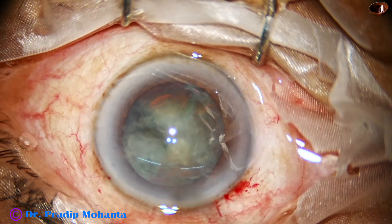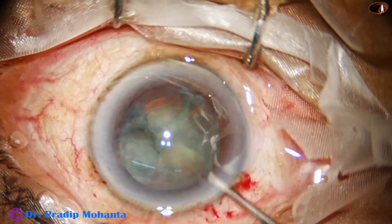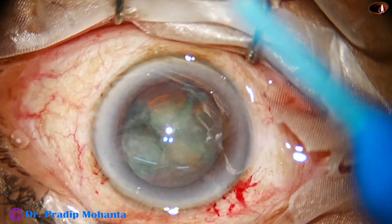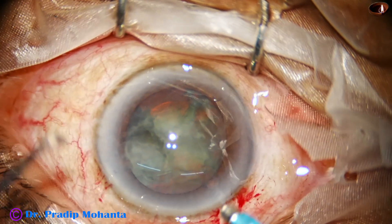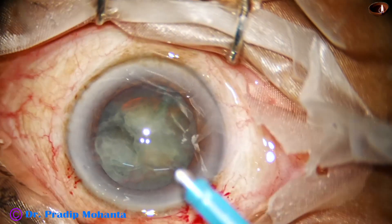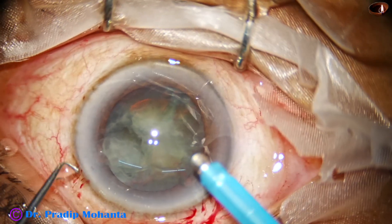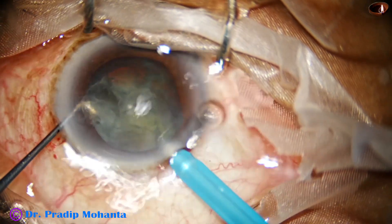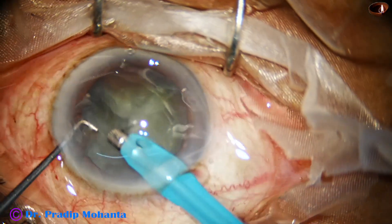The only thing is I could keep the anterior chamber depth okay, but in your hands what is going to happen is you are going to lose chamber. That is because you are going to press the posterior wall of the main wound, the posterior wall of the side port, and visco is going to come out.